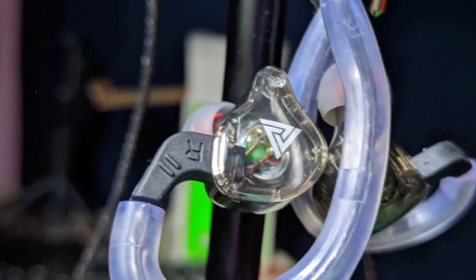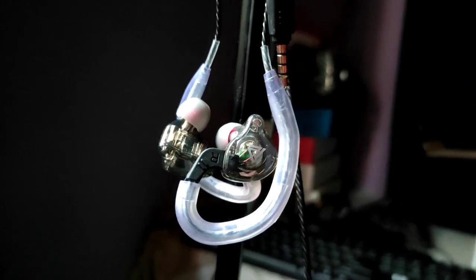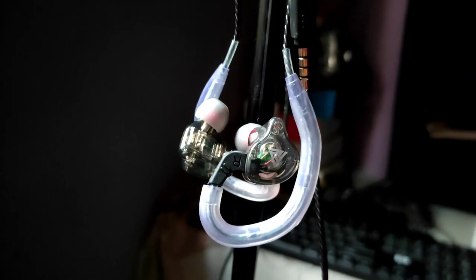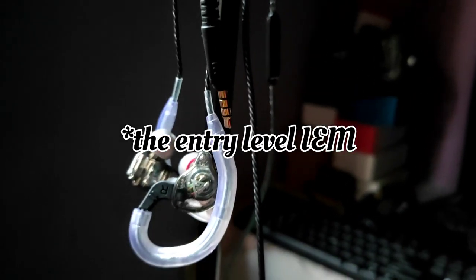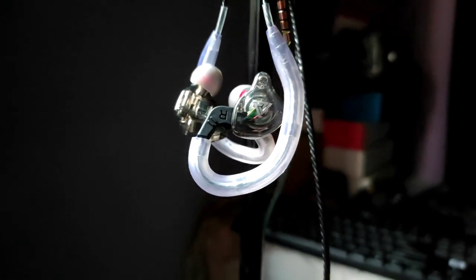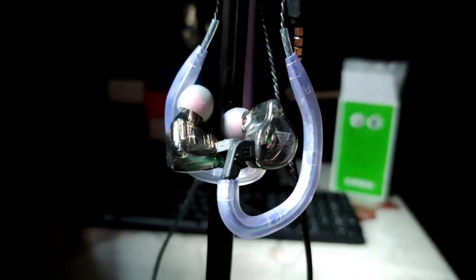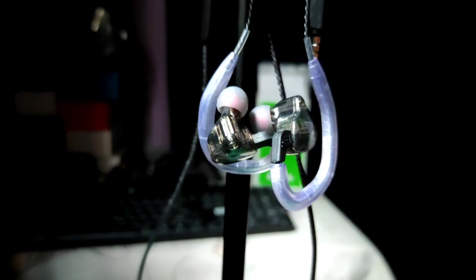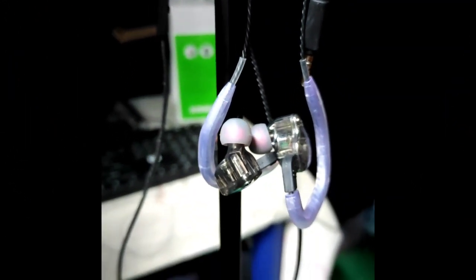For people who know how IEMs work, they can be very expensive — you can spend anything from a hundred dollars all the way up to possibly five, even ten thousand dollars. But if you want to try them for the first time, it's very safe to start with an IEM to see if it works for you, and if you like them you could spend more money on the higher ends. A very safe place to start would be the entry-level IEMs.